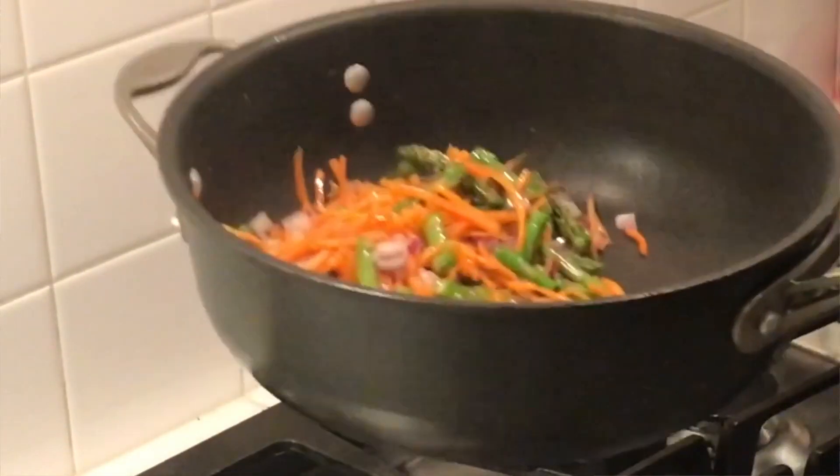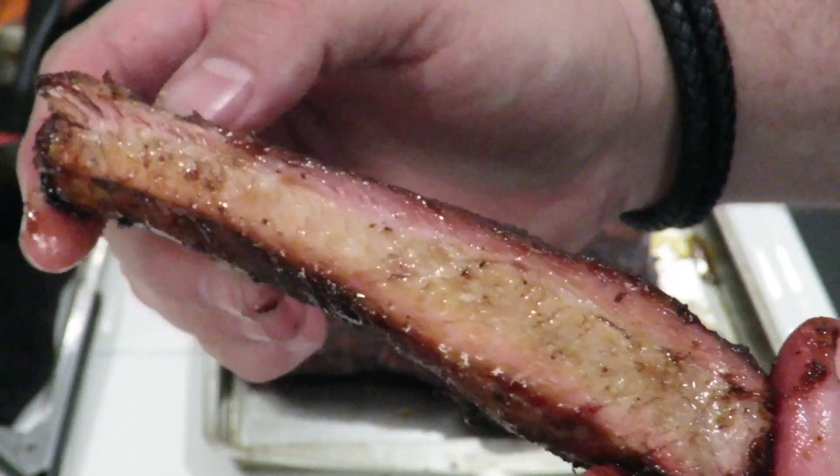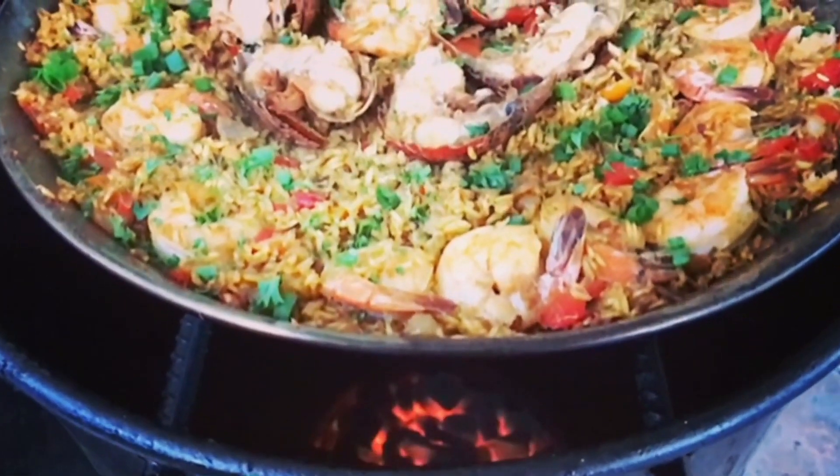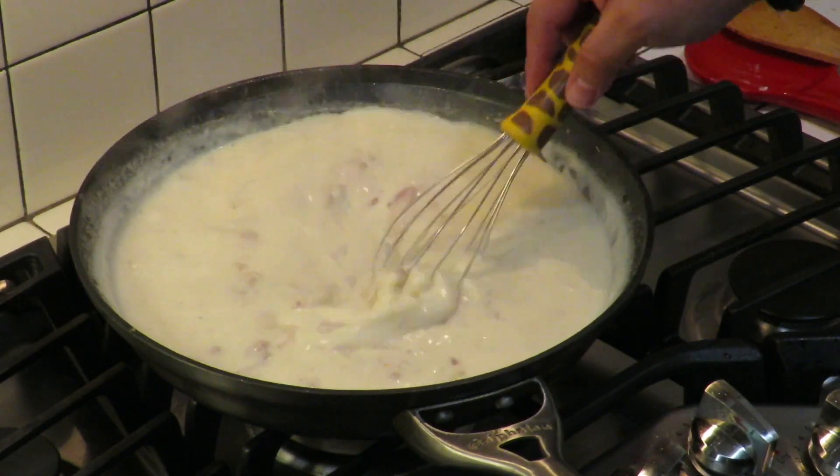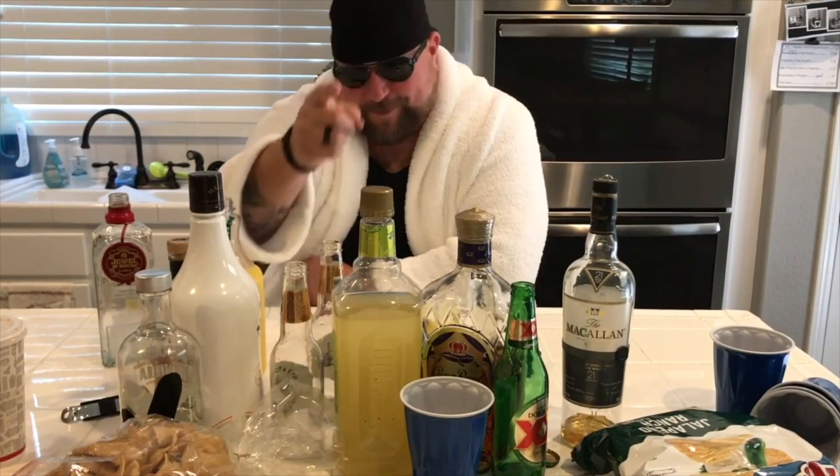We're gonna do some bacon wrapped asparagus in the Ninja Foodi Grill. This is Cooking with CJ, the show about cooking, drinking, barbecue, and all the other stuff that goes along with it. I am not a chef, I am not a bartender, I am not a pit master, but I play all three on TV. I'm gonna show you how to make quick, easy, tasty recipes and have a little bit of fun along the way.